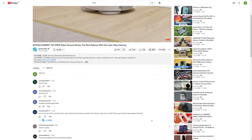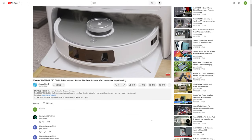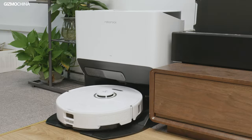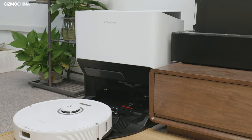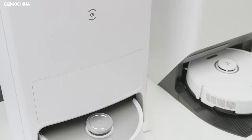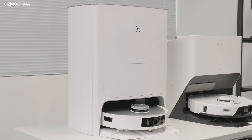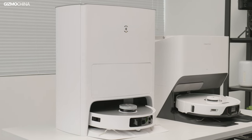Last month we used and reviewed the Ecovacs D-Bot T20 Omni. The robot vacuum is quite impressive and I've been asked a few times when we are moving to a comparison with it. So today we got our hands on another popular model, the S8 Pro Ultra from Roborock. These two robot vacuums both have decent functions of vacuuming and mopping. Today we are going to check out which one will be more effective on dealing with different scenarios and needs, the D-Bot T20 Omni or the S8 Pro Ultra.